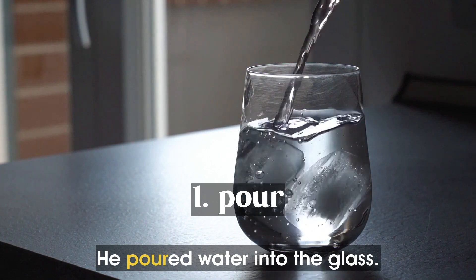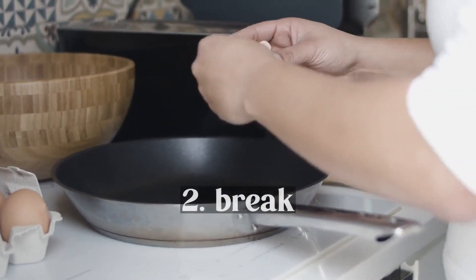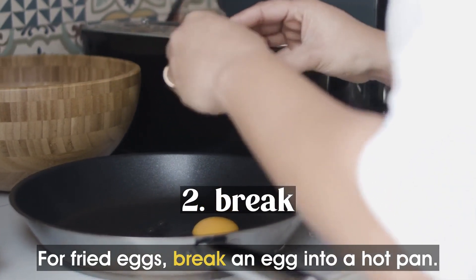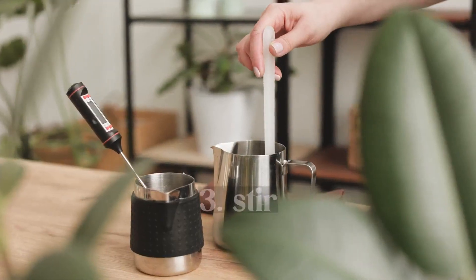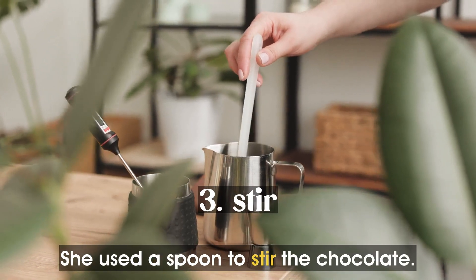He poured water into the glass. For fried eggs, break an egg into a hot pan. She used a spoon to stir the chocolate.